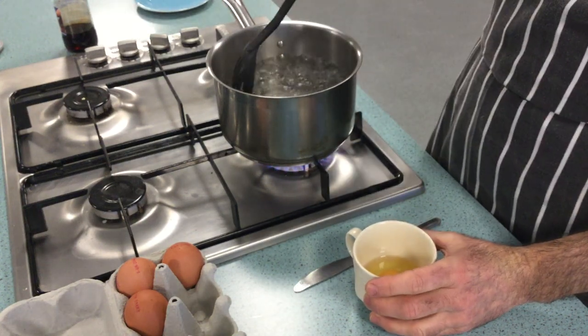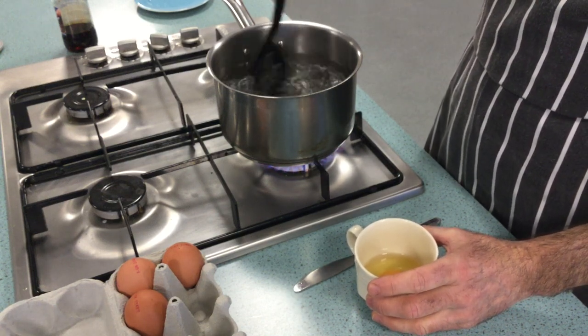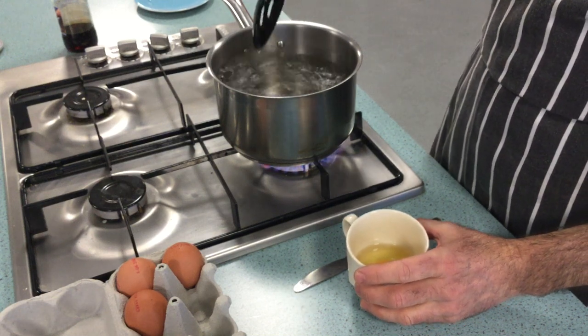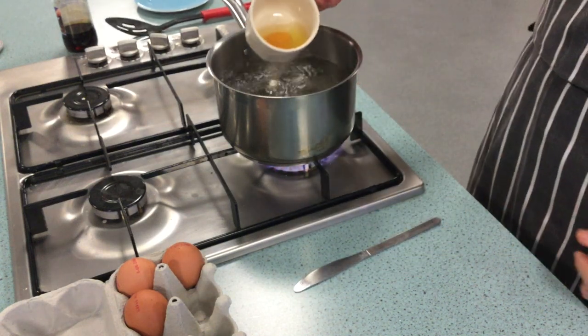Then I'm going to swirl the water very carefully so we don't splash the water out the sides of the pan. I'm just going to get it swirling around and then carefully lower in the egg.